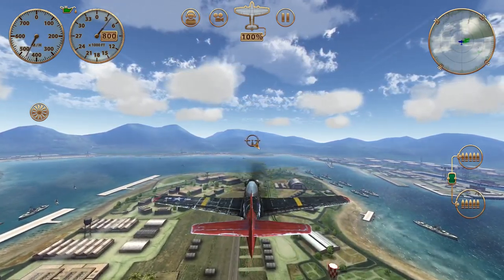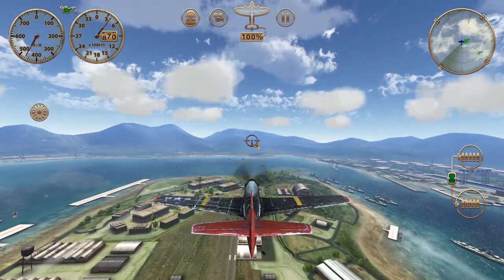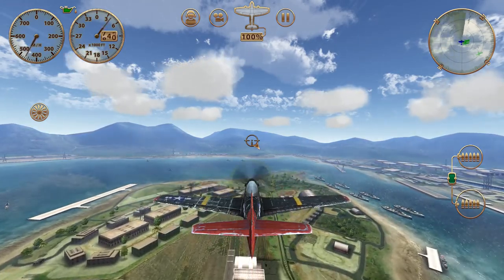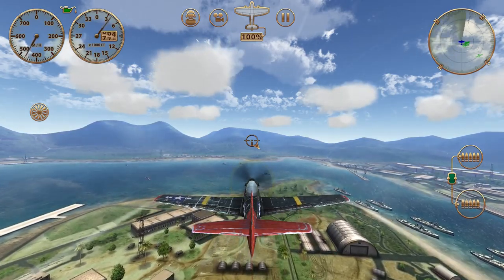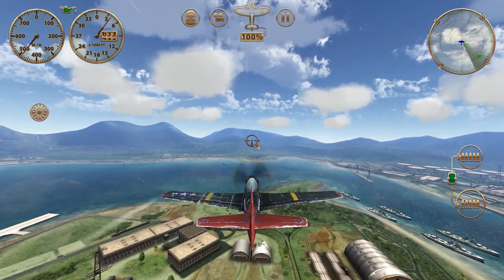Hello Storm Raider fans. We're over Pearl Harbor, Fort Island Airport. We're going to demonstrate how to do an Immelman and a split S. We'll start with the Immelman — it's an altitude-gaining maneuver.